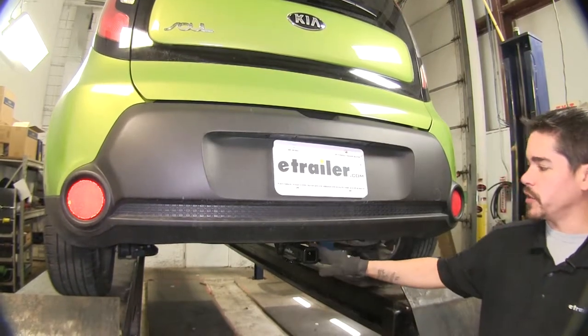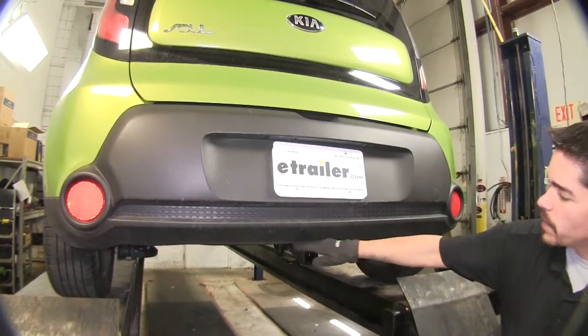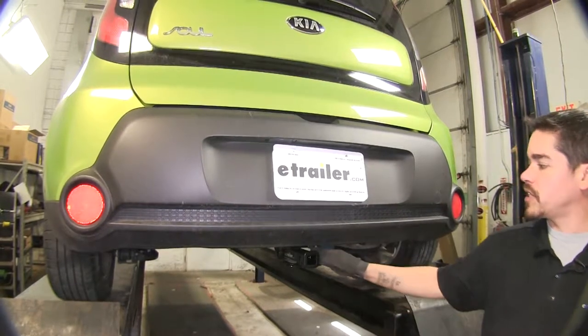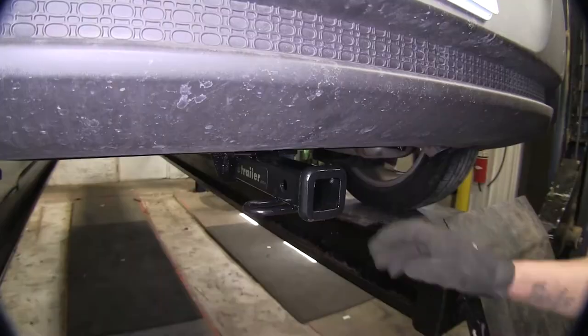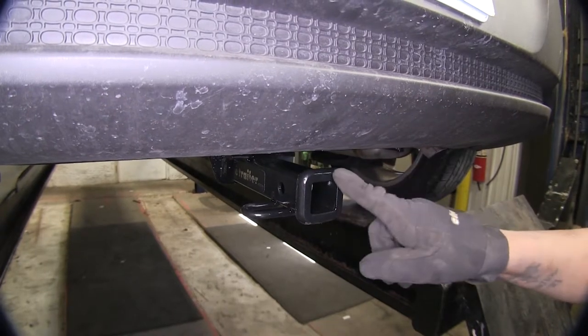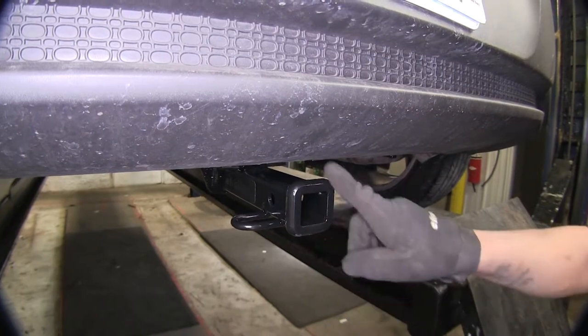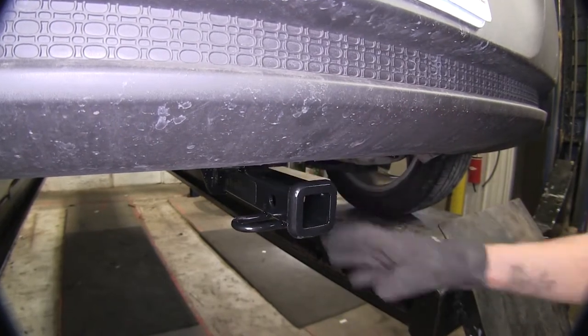Here's what our hitch looks like fully installed. It's going to sit right below the bumper and all you're really going to see is the receiver tube on the hitch. This is a Class 1 hitch so it's going to be an inch and a quarter by an inch and a quarter receiver tube, and as you can see it has a nice reinforced collar giving it a clean finished look.